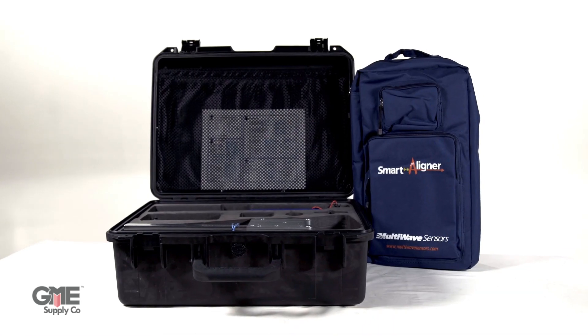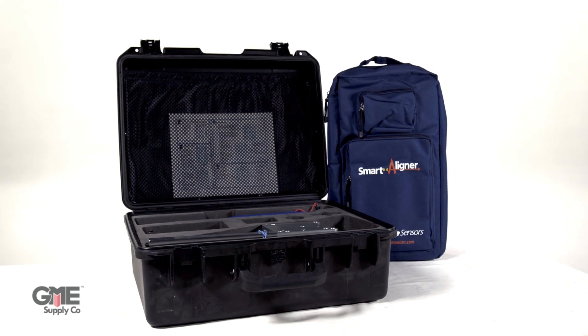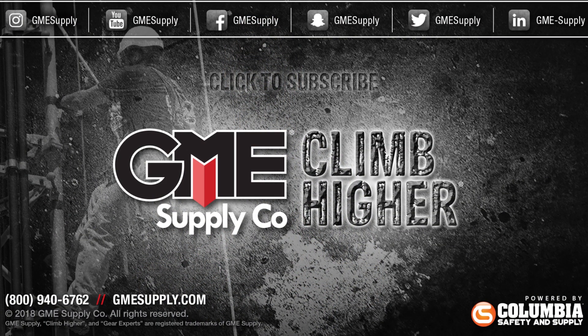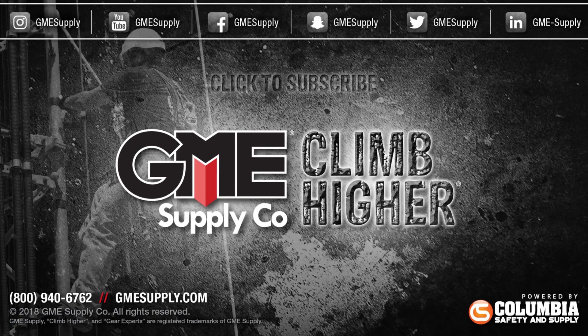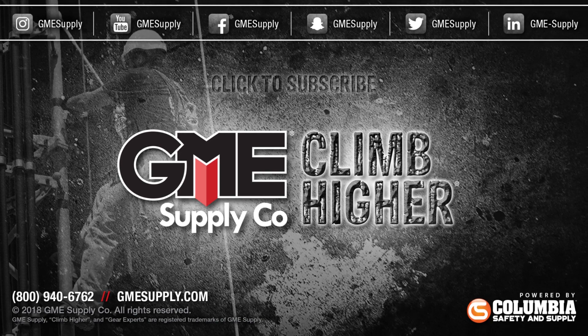The Smart Aligner for MultiWave comes with a heavy-duty waterproof carrying case as well as a handy top-closing pouch for transporting up the tower. If you want to check out the Smart Aligner for yourself, head over to gmesupply.com. Click that subscribe button and follow us on all social media channels. Also check out our podcast, Gear Up with Gear Experts, a show dedicated to the at-height industry and construction. Find it at GearExperts.com.